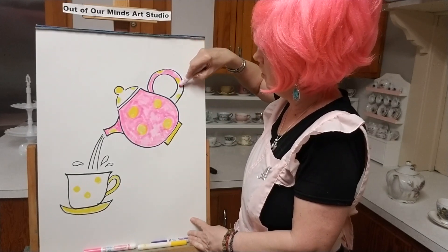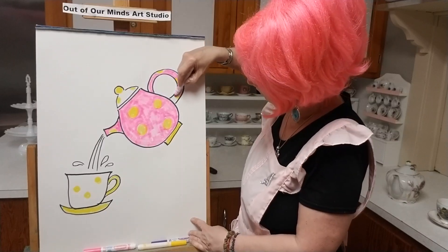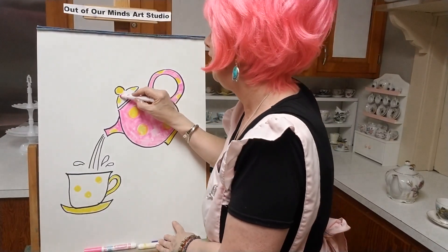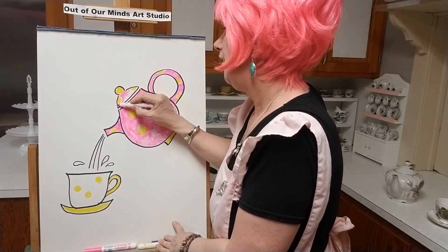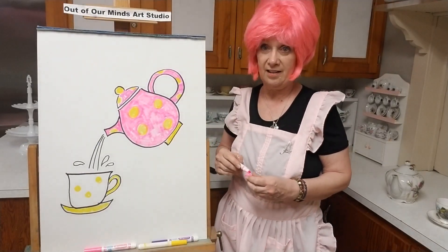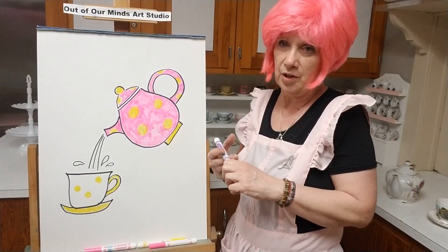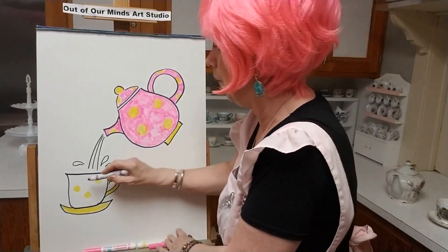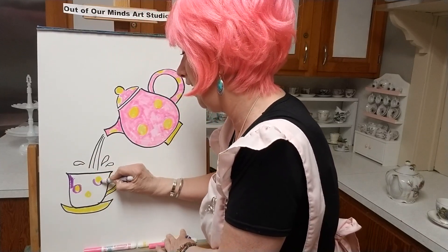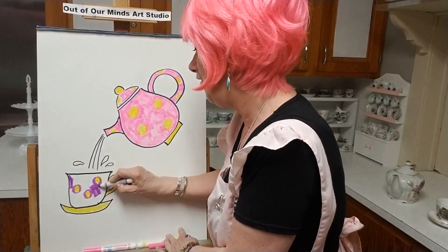I thought, wouldn't it be nice to share them with other people? So that's what I'm going to do. We're even going to make tea crafts back here. My teapot is pink — now my cup, I want something a little different. I'm getting bored just doing pink, so I'm going to make my teacup in purple. They kind of match, they kind of go together. I'm going to outline all my yellows so I don't go into them — looks like a face, doesn't it? I'm going to color it all in.